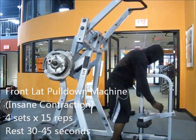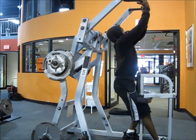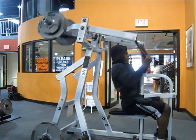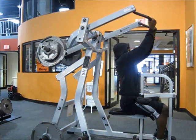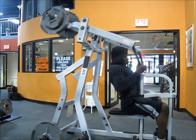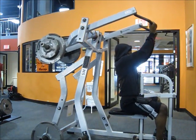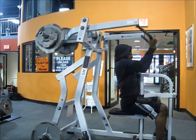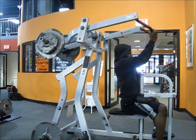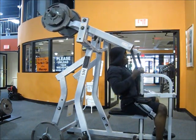My next exercise is the front lat pulldown machine. I love this machine — it's a shame not every gym has it. Great contraction at the bottom; by this point my lats were already done. Just 4 sets of 15 reps, only resting 30 seconds in between each set. The weight is not too heavy and I'm trying to keep the blood in the muscle as much as possible, trying to stretch the fascia tissue out.